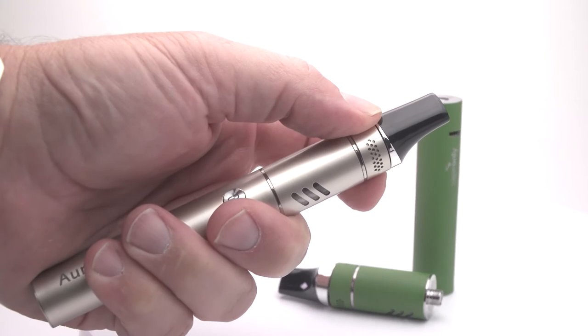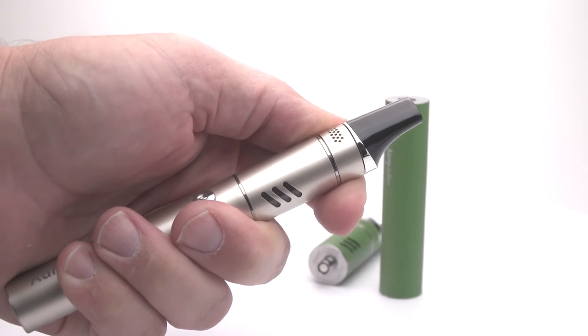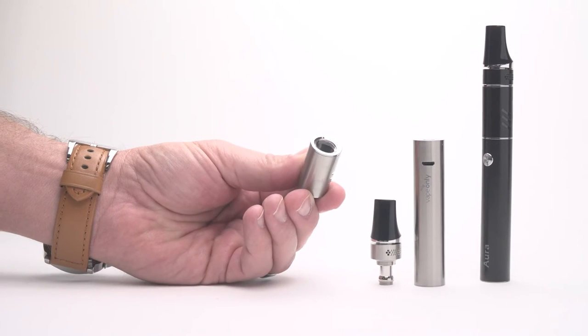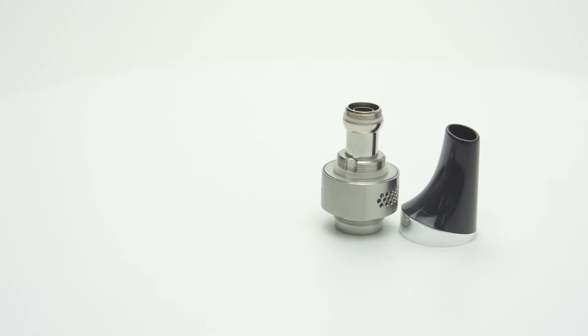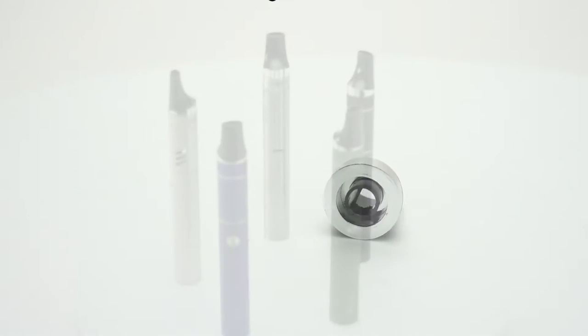The tank features a top airflow design with a control ring that doubles as a top cap to access the inside of the tank and coil. A cup design on the tank features a leak-resistant style for peace of mind. The mouthpiece itself is very unique with a small opening off to one side which is intended to minimize spitback.